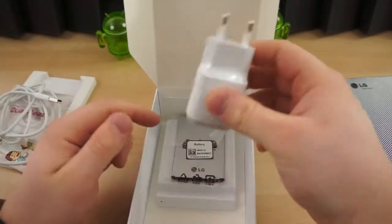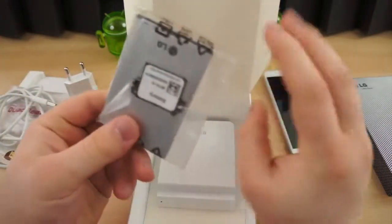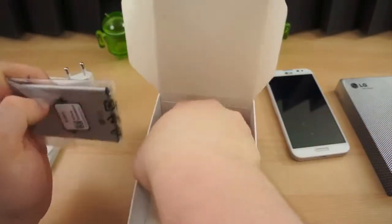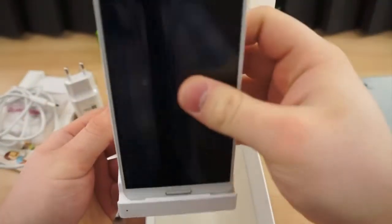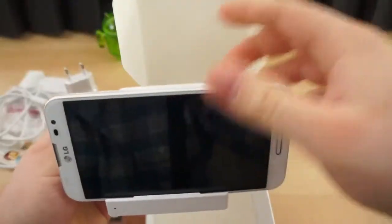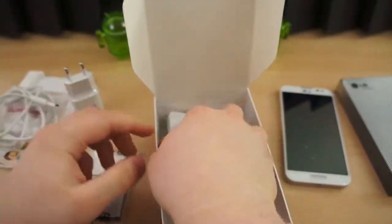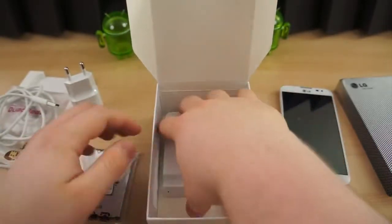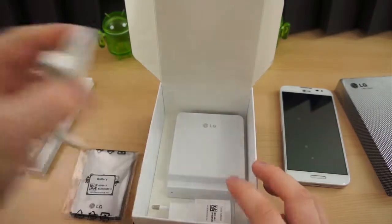A power adapter, of course — can't get very far without that. And a battery. In the very bottom of this is a dock for the phone. It'll sit in either landscape or portrait, and it also has a slot for charging batteries, so you can get a spare battery and charge it in this little charger here.